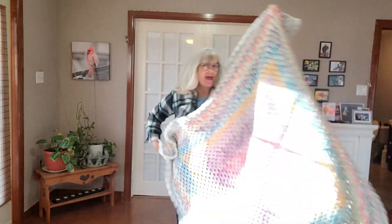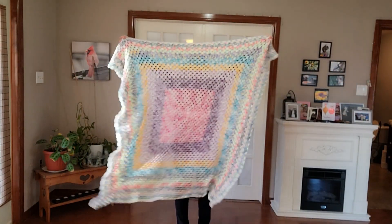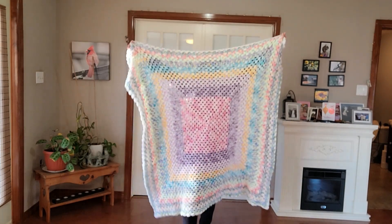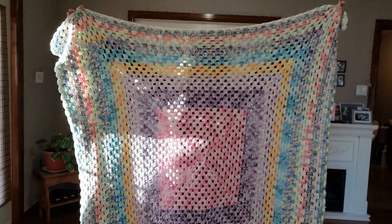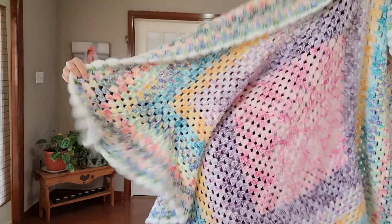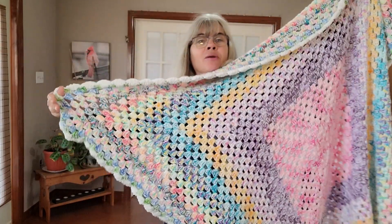Hi guys, it's Lisa from Lisa's Crochet, and I have finished — I have completed my Rise Up blanket! Yay me! Guys, this is gorgeous. I love it so much.